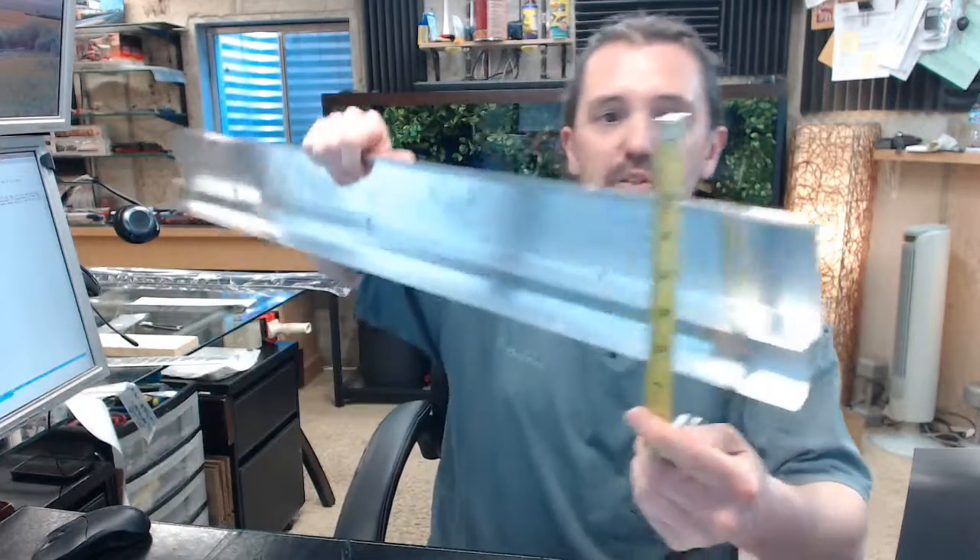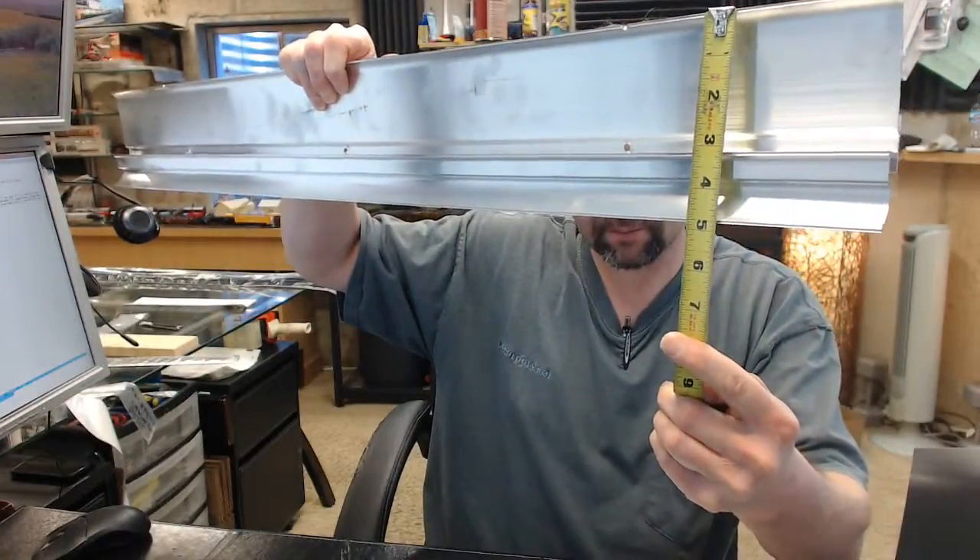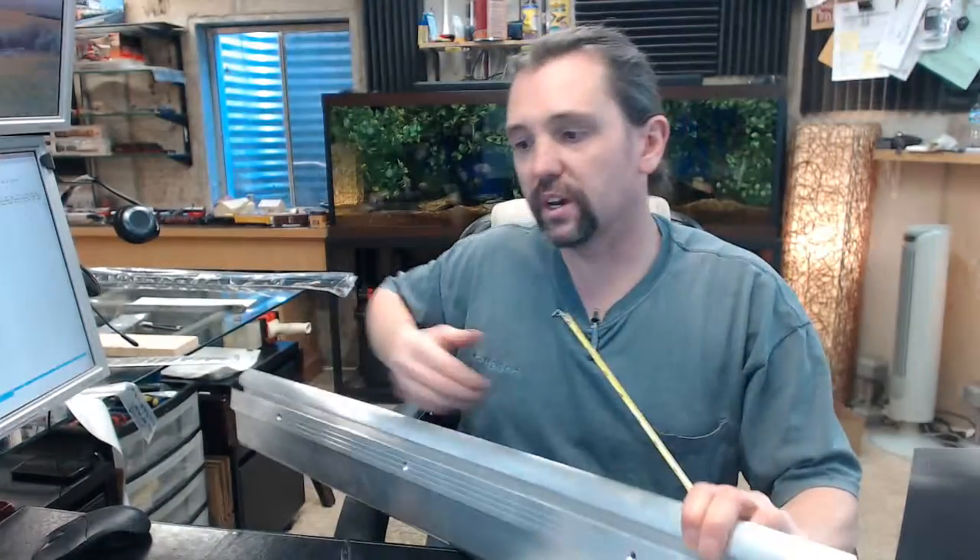Dimensionally, there is an image below this video showing everything important about it. It is 4-7/8" wide, as you can see from that image, and then it is 1 inch overall height.